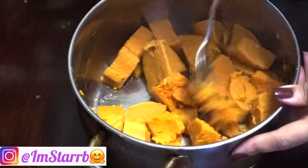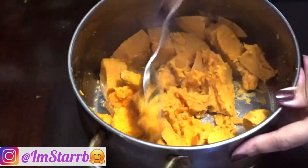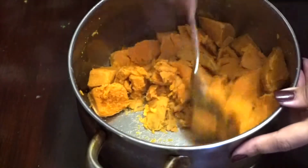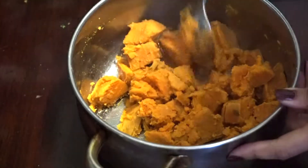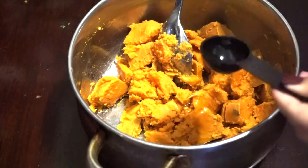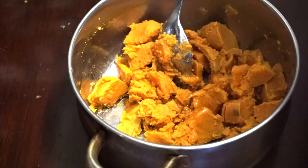The sweet potato is nice and soft, so you just want to use a fork or whatever mash tool you may have to mash everything together. Add in some maple syrup, cinnamon, and vegan butter — I'm using the Earth Balance brand — and mix it all together and you have smashed sweet potato.